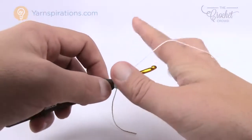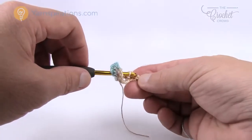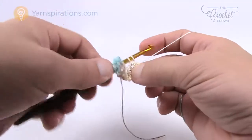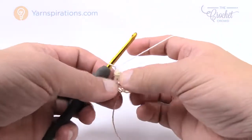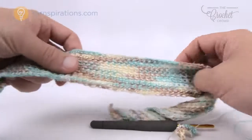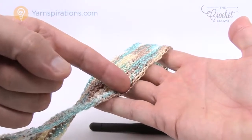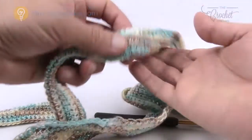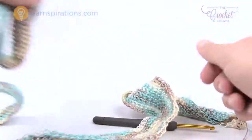Once you get to the end of row 14, fasten off completely and then do your second handle. Come back and do the folding over to create the handle. The starting end has a little looser tension than where you ended — that's not a problem because you won't even notice it. Everything will stabilize itself as you put everything together.